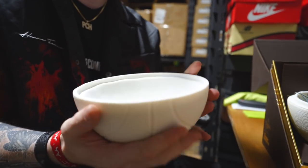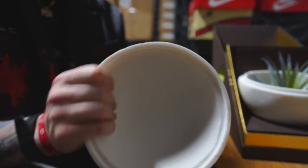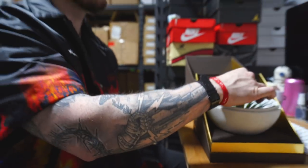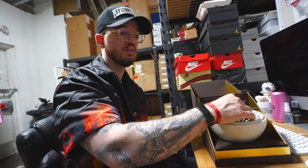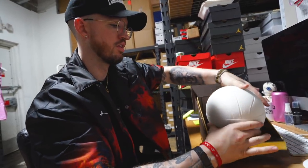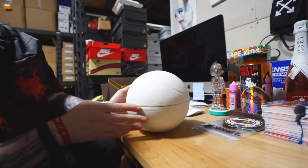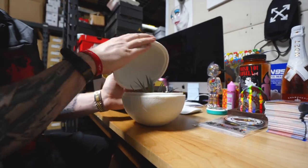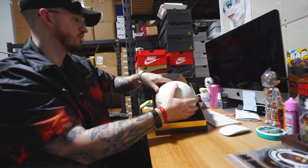Honestly I kind of want to just keep this in here and put like some fake dirt or little rocks inside it. Definitely cool though. Nothing crazy — another little piece for the crib. Shout out Mr. Flower Fantastic, I love you man.